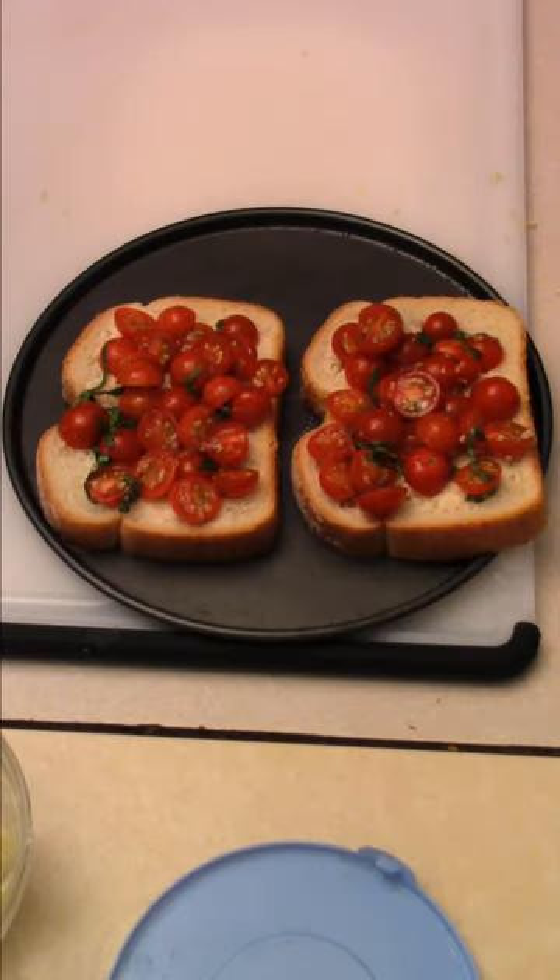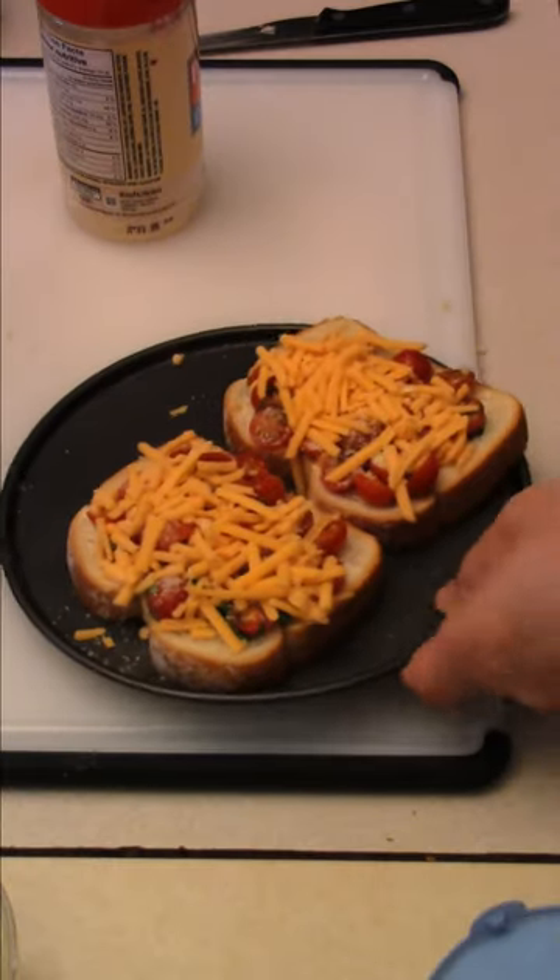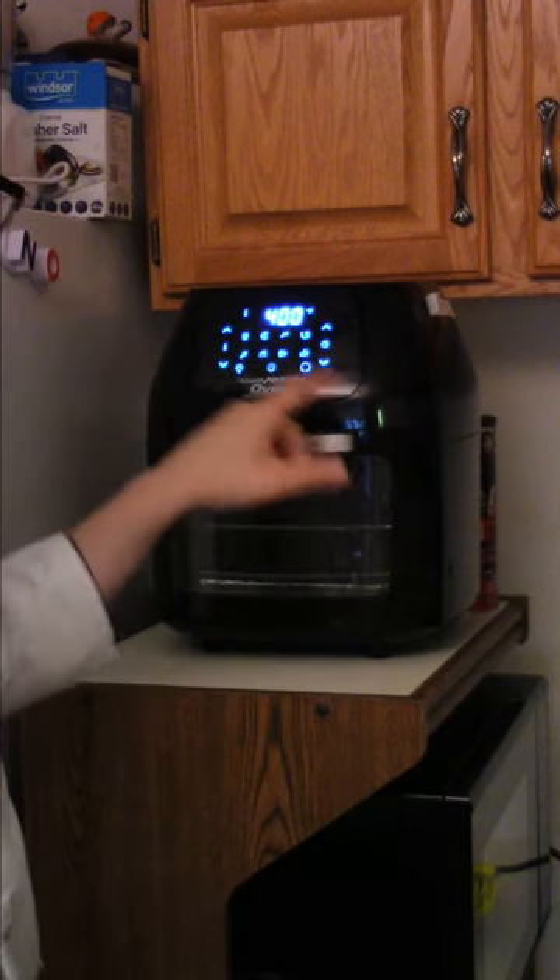This was in my head for a couple days — I had to get it out there. Parmesan cheese? Only cheddar. Toss it into the air fryer power oven at 400 degrees for six or seven minutes.